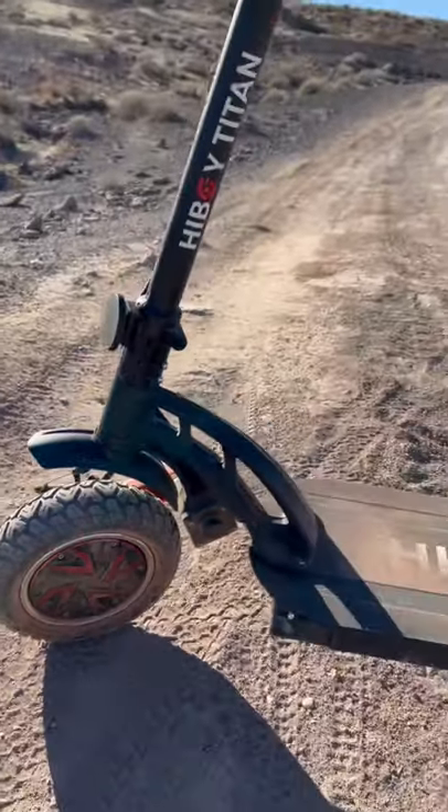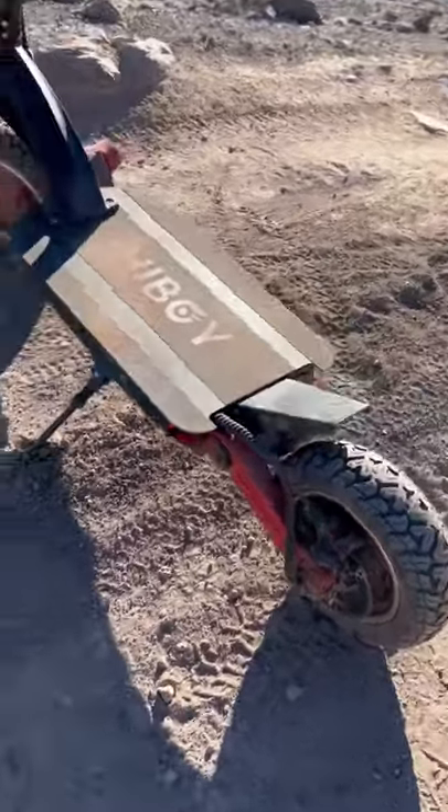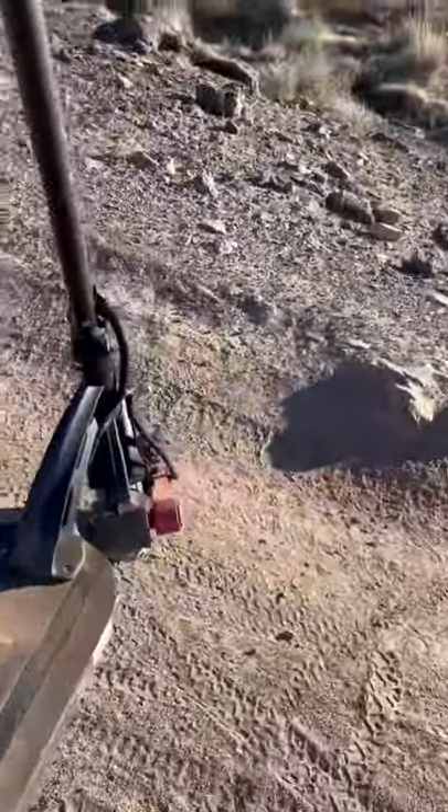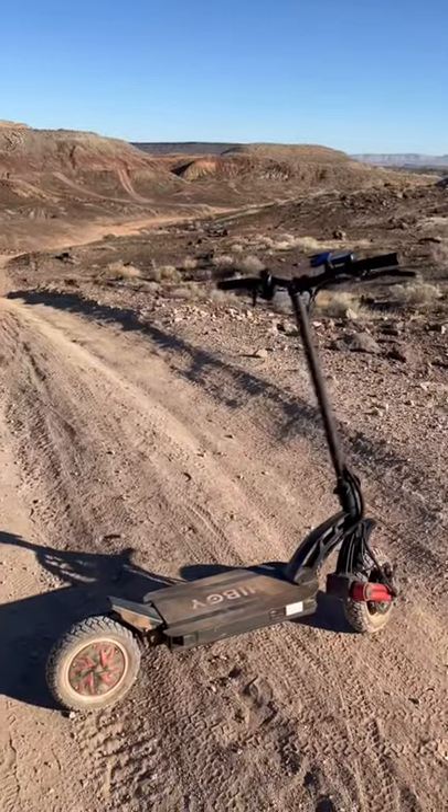As far as the design goes, I do like the hub motors — they've gotten a little creative there. It's got a cool swing arm suspension design. The swing arm on the rear is on the left side of the scooter, and on the front it's on the right side. That's the first look at the Titan Pro — I'll have the full review out in about five or six days.